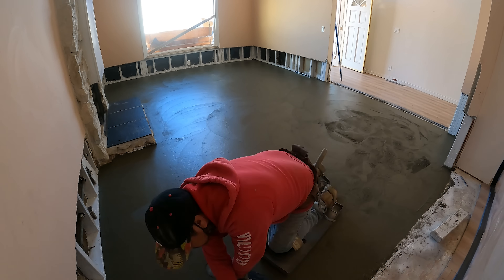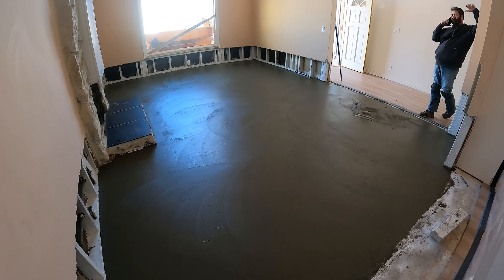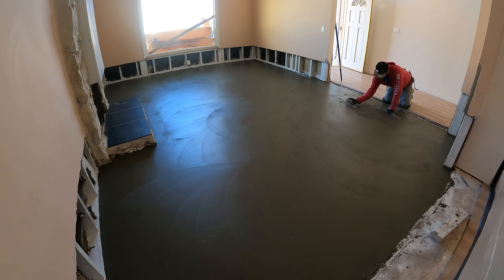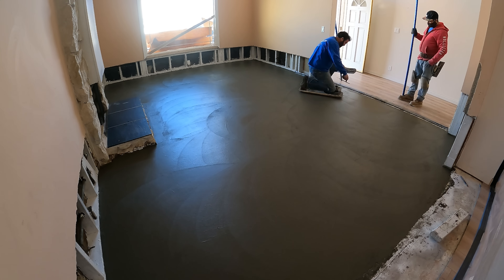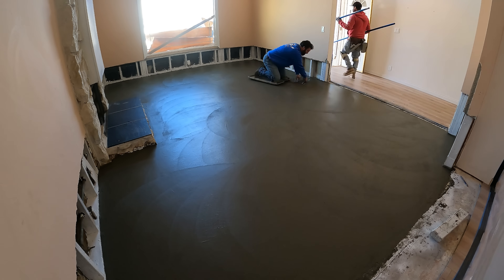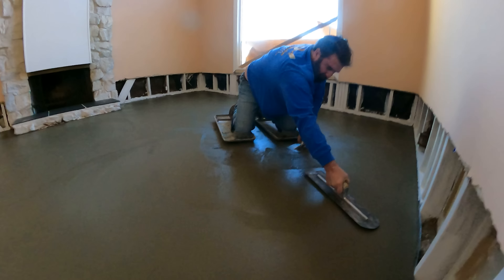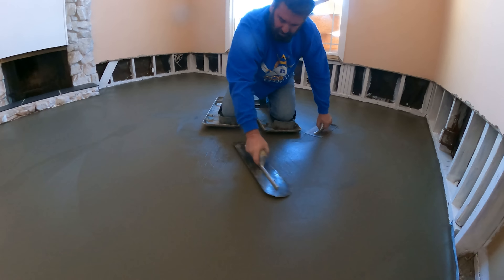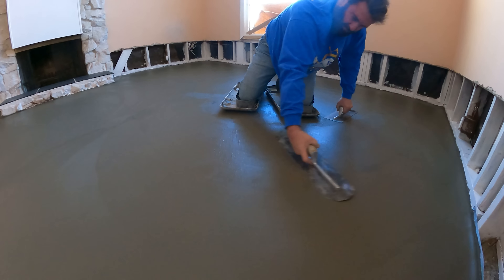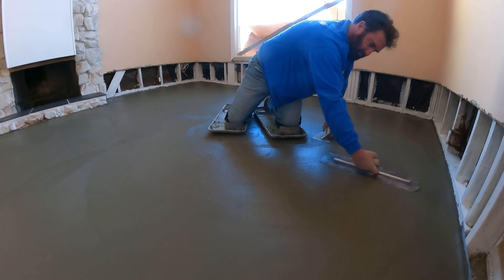Now that the concrete is a little bit harder, Juan was able to get out there on the sliders. So that's two times by hand — Juan's hit it already. Now we're going to do the final pass.